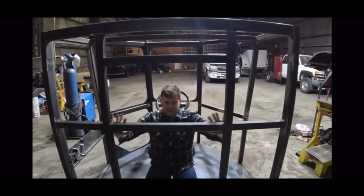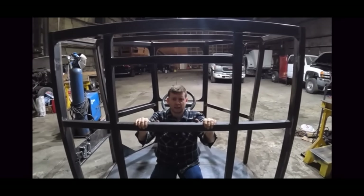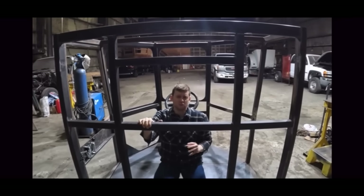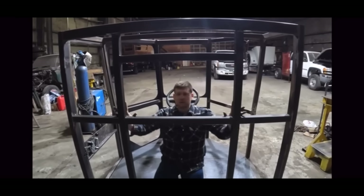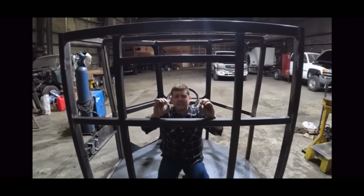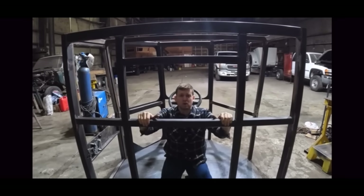Two-inch square tubing. Now that is overkill, and we know that. But you've got to remember, this is a logging truck. One of the key things we're trying to protect people on is rollovers on logging roads. This two-inch square tubing makes an entire roll cage like a skidder. This is going to be one of the safest cabs to ever go onto the market.